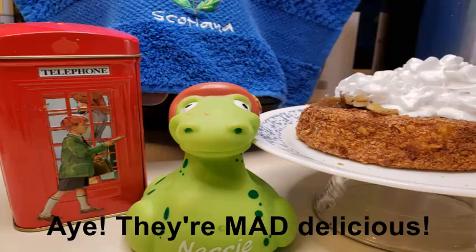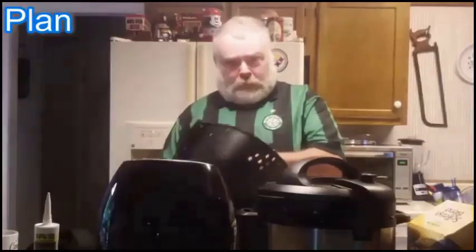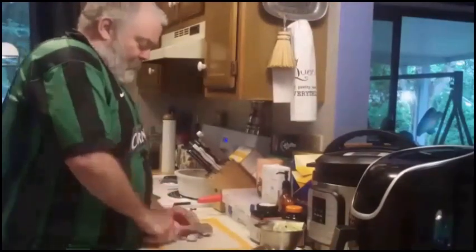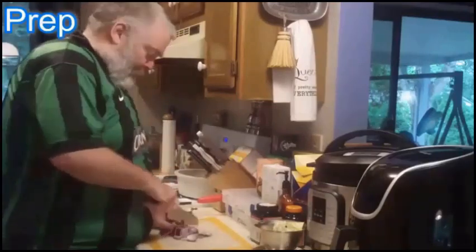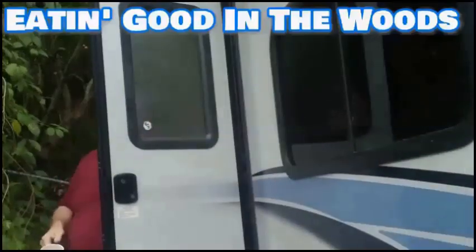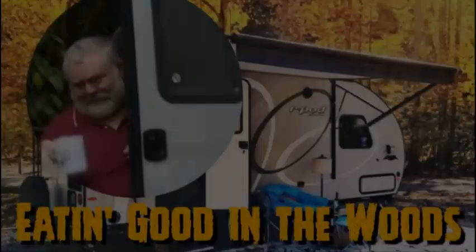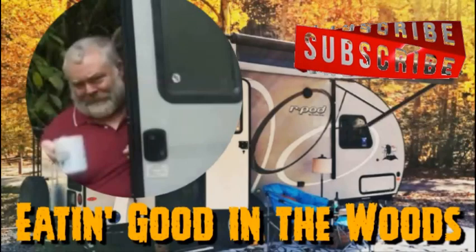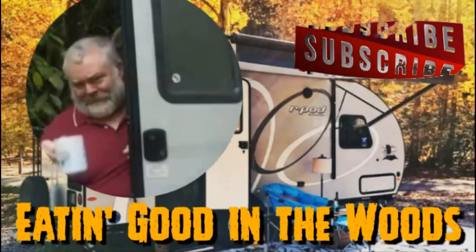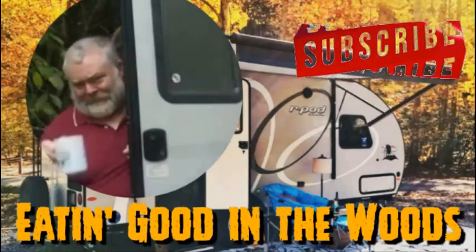They're mad delicious. Y'all stick around, I'll show you how. Before we go any further, I'd like to remind you guys — please don't forget to mash that subscribe button, give me a big old thumbs up, maybe even leave me a comment or two. I sure would appreciate it.